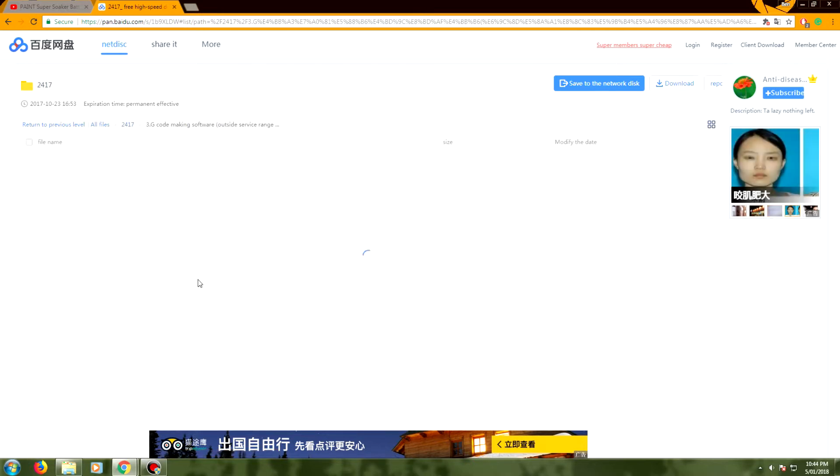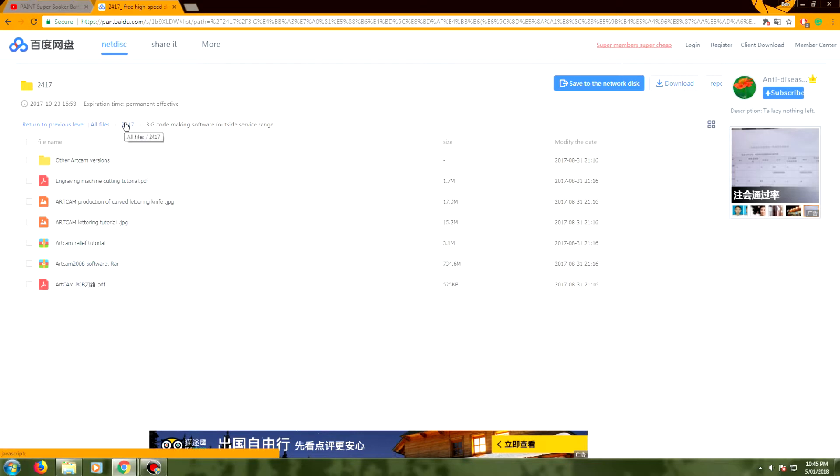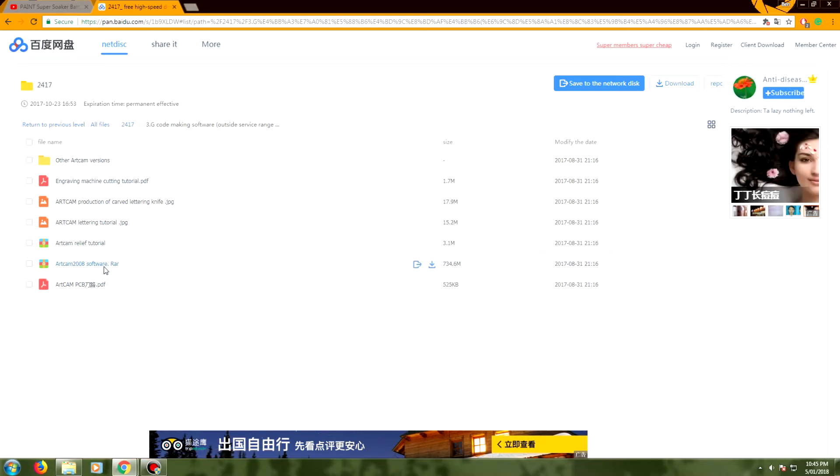Now this gcode production software is ArtCam 2008. I tried this, I downloaded this. ArtCam 2008 is a very old version of this software and the new version is somewhat expensive. So I did not end up using this. I also didn't have all that much luck getting ArtCam to actually work and do things, so that was not great for me.